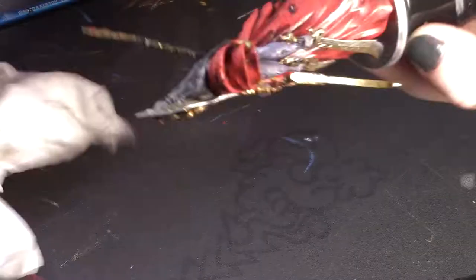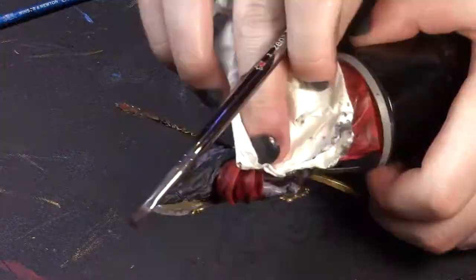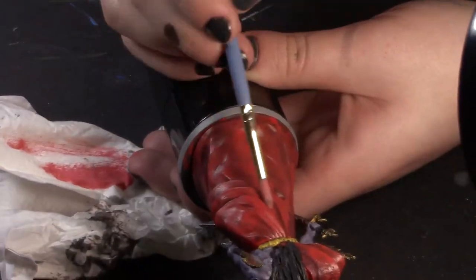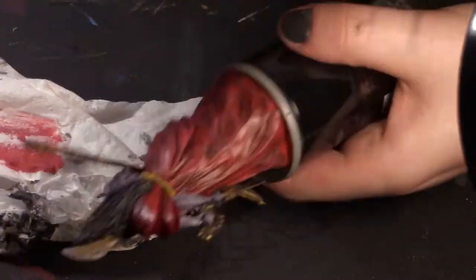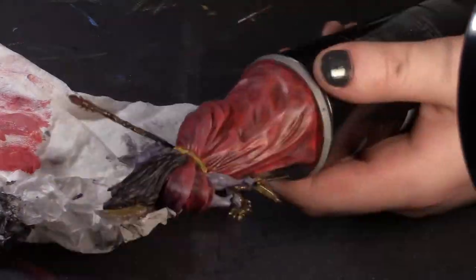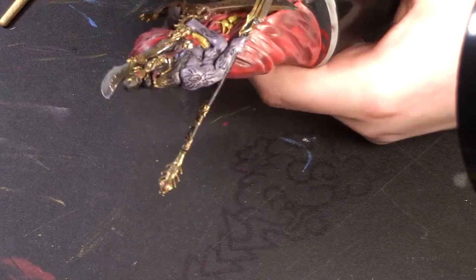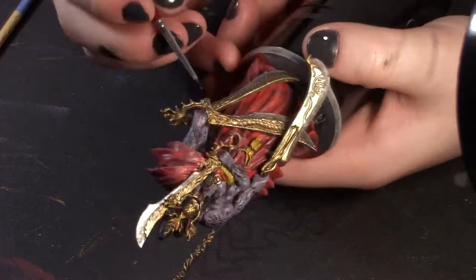That really helps to bring out the various details of your mini and gives it some oomph. And then we'll put some highlights on there, which is pretty much the opposite of a wash — you take some lighter shades of whatever color your area is and apply it delicately to the edges of various parts, or parts you think would naturally be lighter.